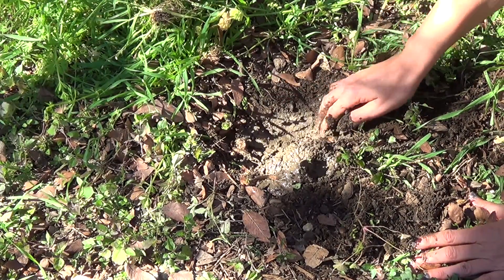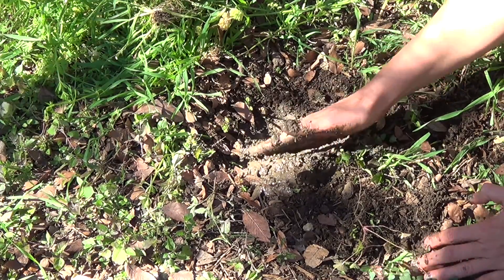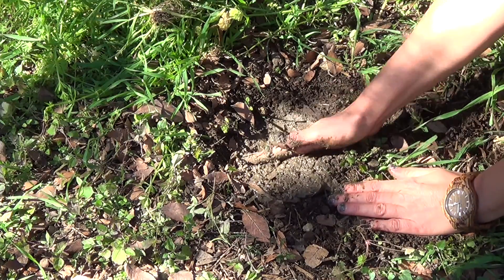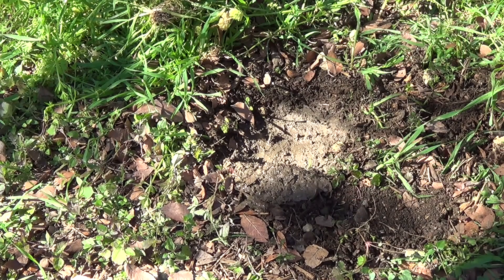Second, spring mason bees, one type of solitary bee, use mud to make their nest. It's best to dig a small hole in the ground near your bee home and create or add cakey mud. Place the mud on the southern wall of the hole and keep it moist. Keep in mind bees prefer to gather mud from vertical sources.